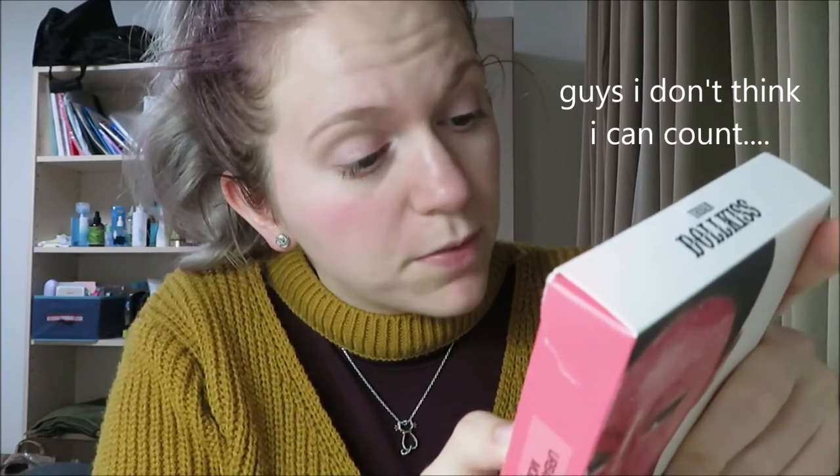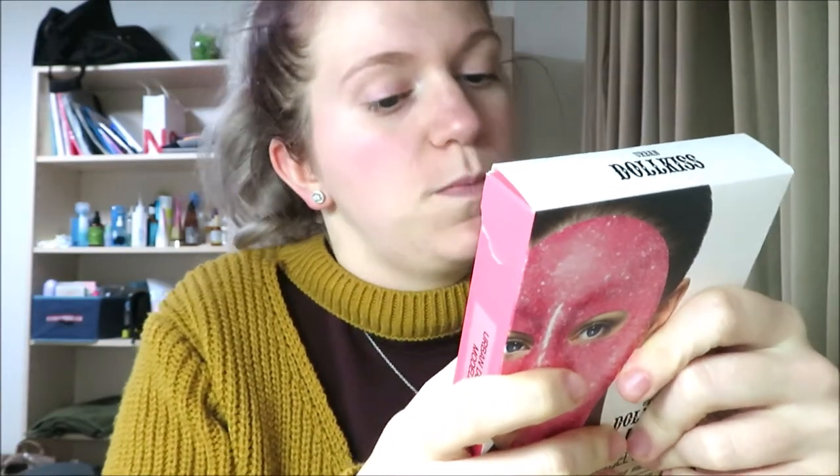Apply toner after wash your face. Two, mix first gel with second powder activator about 40 seconds. Three, gently apply the mixed modeling pack on the face using spatula. Remove the modeling pack from the lowest part to upper after 20 to 30 minutes. And then after remove pack, apply toner — so you apply toner before and after.